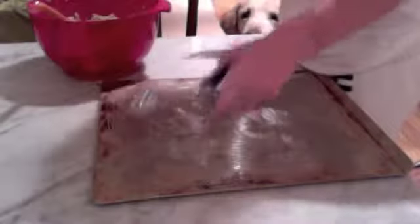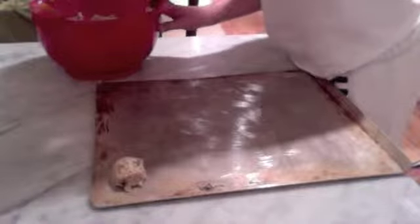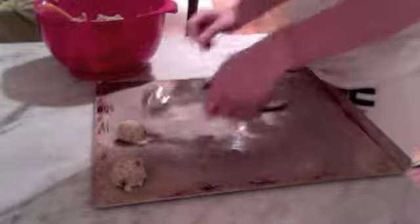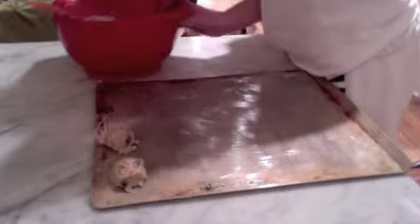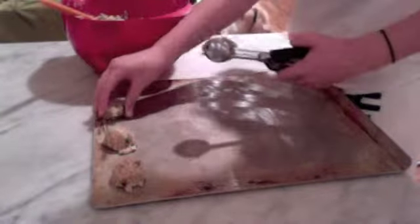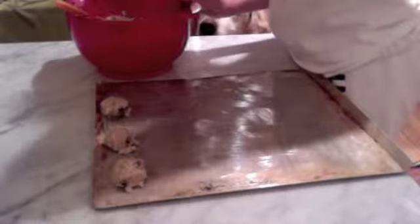Now what I'm going to do is just scoop the cookie dough out onto my greased baking sheet. I use a cookie scoop just to make sure that every cookie is even. Continue doing this until your cookie sheet is filled up. Bake these at 350 degrees Fahrenheit for 10 to 11 minutes. They spread a lot, so give them space in between each other.